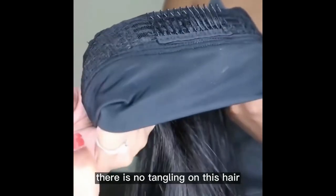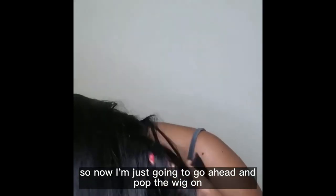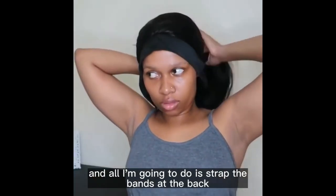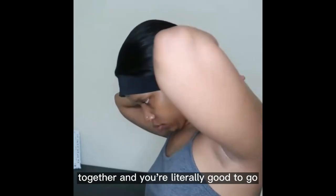There's no tangling on this hair which I absolutely love. As you can see, my fingers literally just run through the hair easily. Now I'm just going to go ahead and pop the wig on, adjust it to fit my head, and all I'm going to do is strap the bands at the back together and you're literally good to go.